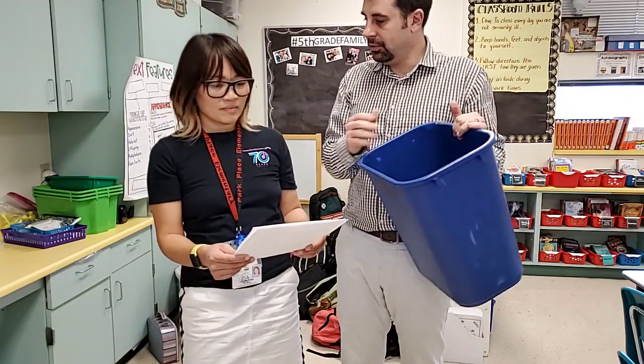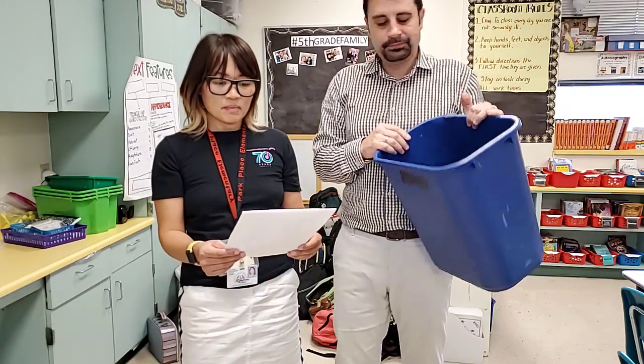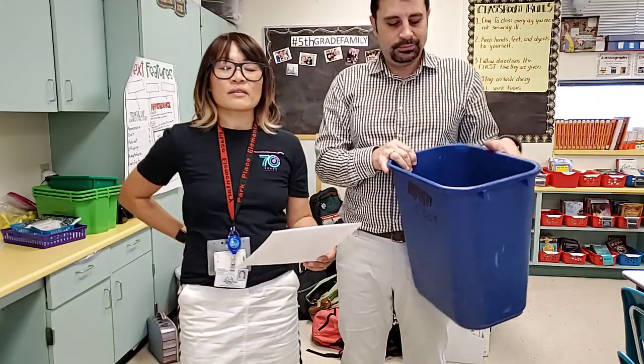Classes participating in the recycling program will be given points. At the end of the year we will tally up those points and you will get an amazing prize — actually three prizes: first, second, and third position. We will announce the points every Monday on our morning announcements, so if you're winning, your class is going to be named.